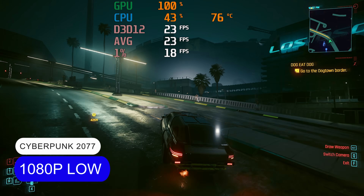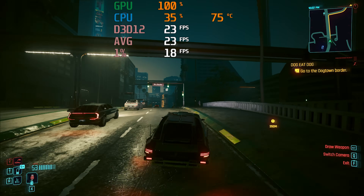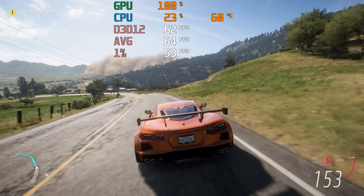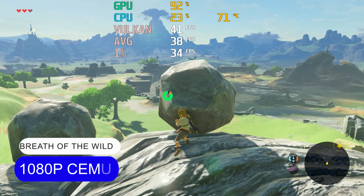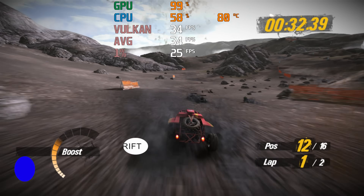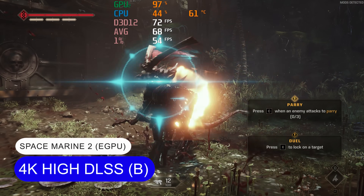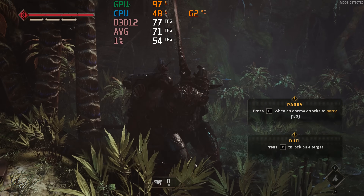AAA games on the Radeon 660M are a struggle for the most part, but some from the past few years are very playable. Wii U and PS3 emulation is fine for the most part — you should be able to hit many of the original target frame rates. The USB 4 port allows you to connect an eGPU or other 40 gigabit compatible device, which is a nice feature at this price point.